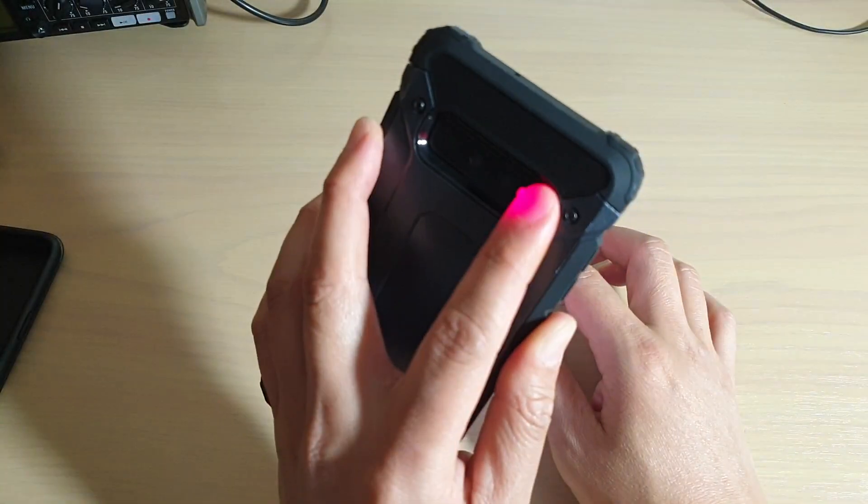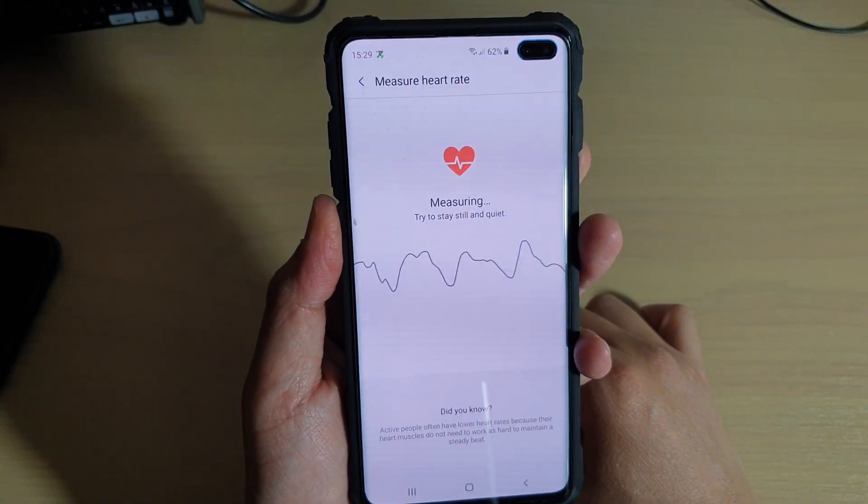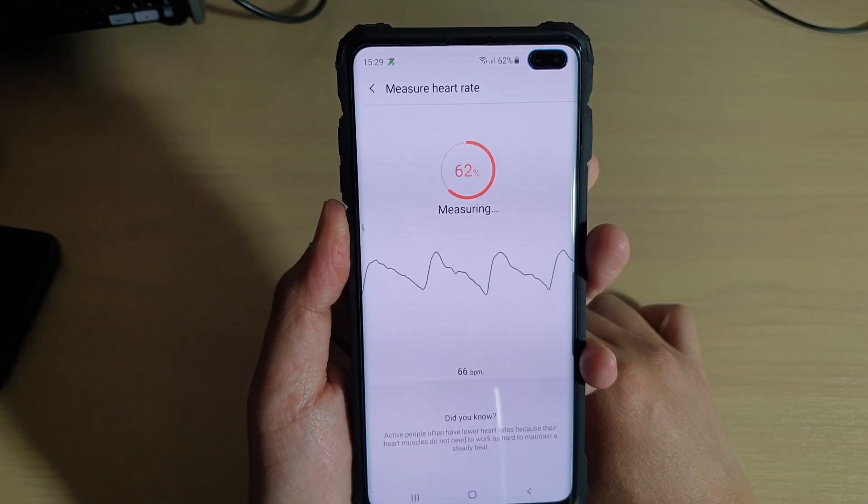Just place your finger on that light — the red light — and there it is. And that's it.